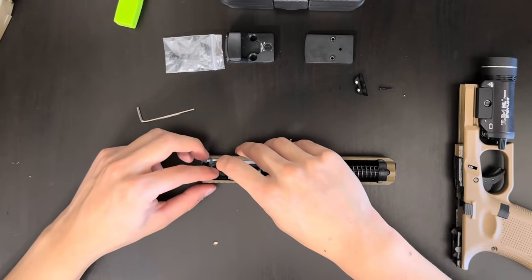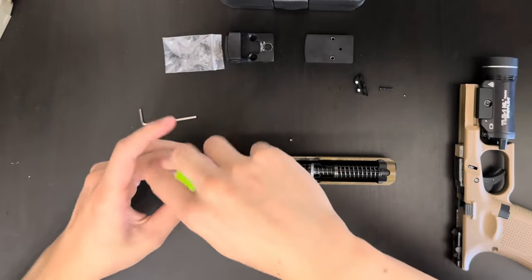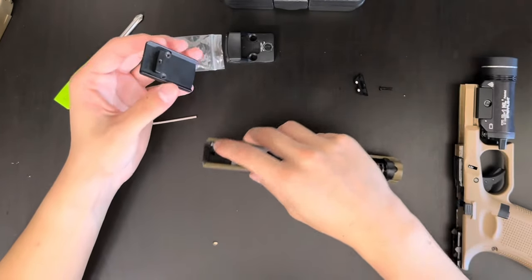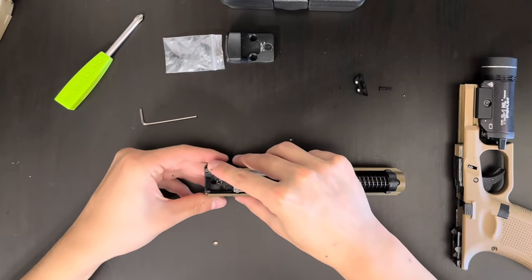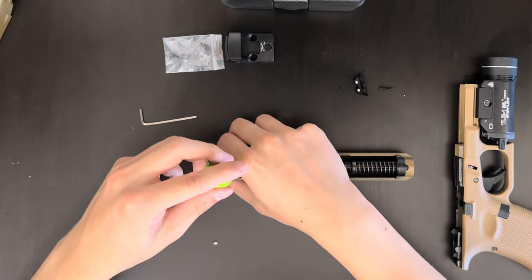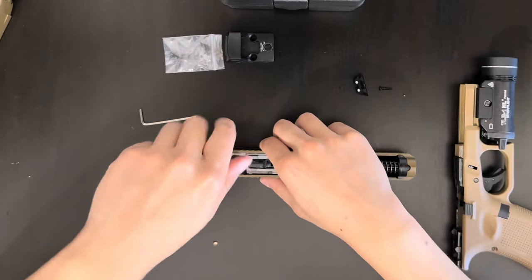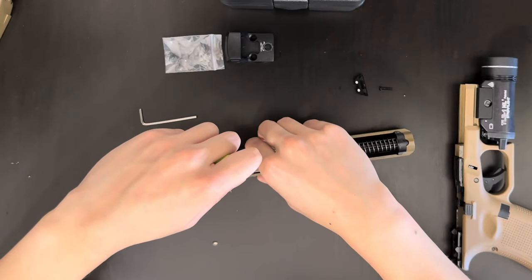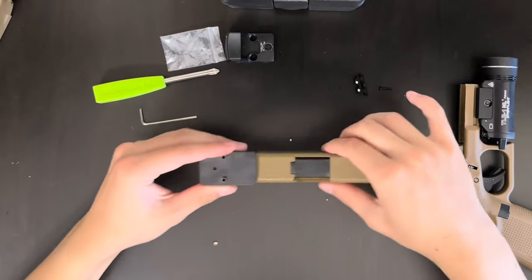You want to put this here and screw it in a little bit. Once it's ready, you're going to want to take this part, put it into where your sight used to be, and start screwing it in. You want to do this before you put the RMR on the plate, because it is a lot easier. Once you screw it in all the way, the plate should be on it.